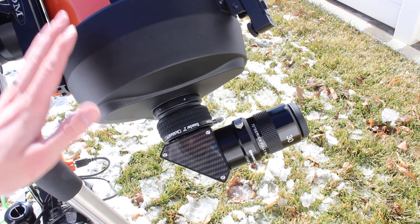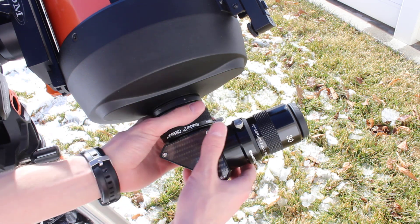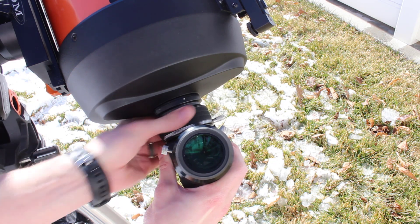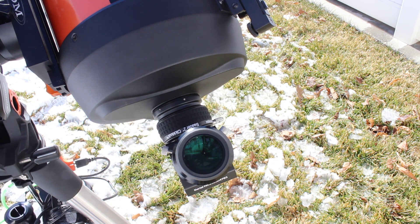It's not uncommon after you do a slew on a German equatorial mount for your diagonal to be totally pointed in a different direction. And this is where the ClickLock really makes things simple. All you do is unlock it, turn the diagonal where you want, relock it back up, and just like that you are re-centered. It is that easy.